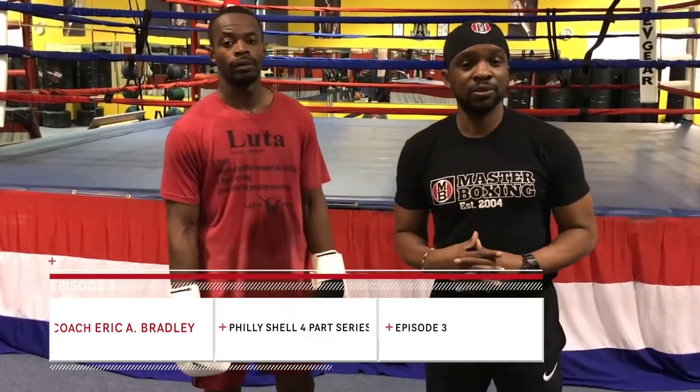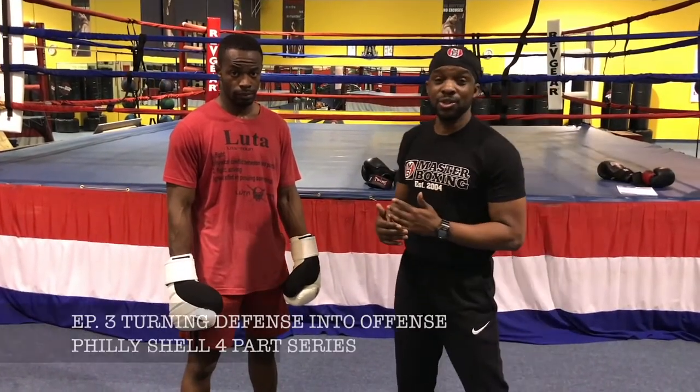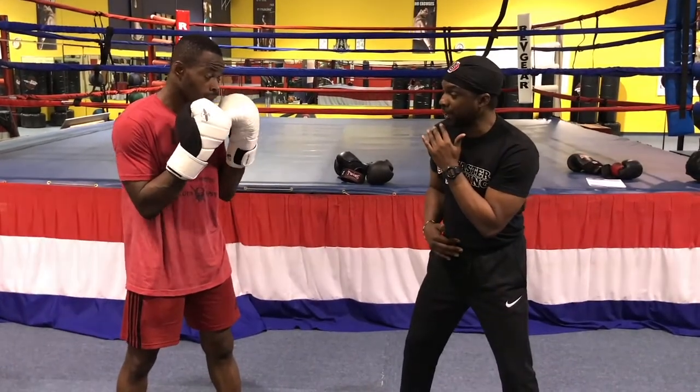Coach Eric Bradley here today with my man, the Wild Price. We're about to do a little demonstration on how to materialize a defensive move to set you up for offense out of the Philly Shell style, but from a Southpaw position. I'm going to show you how to execute being on defense and really blocking the lead right hand and the left hook from a conventional fighter.